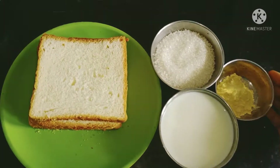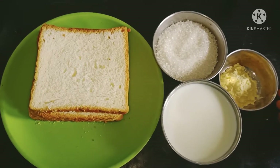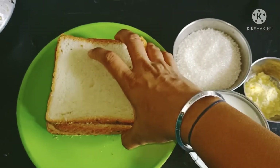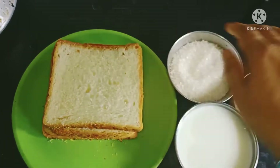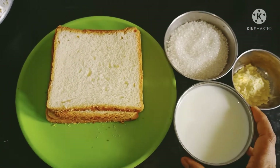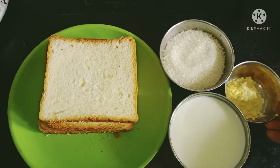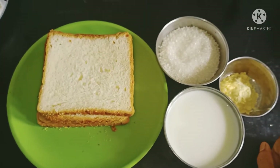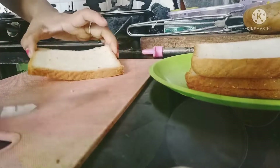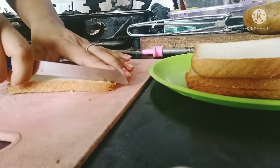I am going to make the whole bread food. I will cut the whole bread into slices. That's the favorite part. I cut the bread in this way.